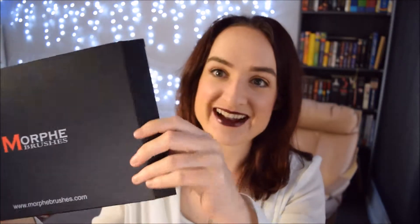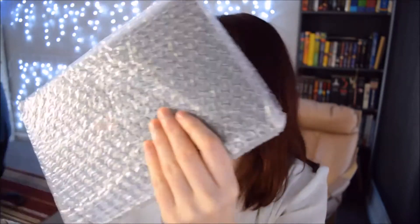So let's open it up and have a look. It's got some nice padding inside, so that's pretty good. I'm just going to pull it out of the sleeve and see what it's like inside. What is that? Uh-oh. I think something's broken inside.